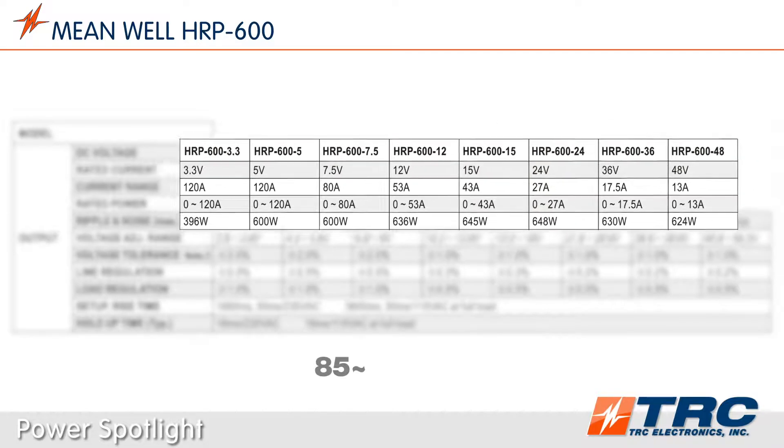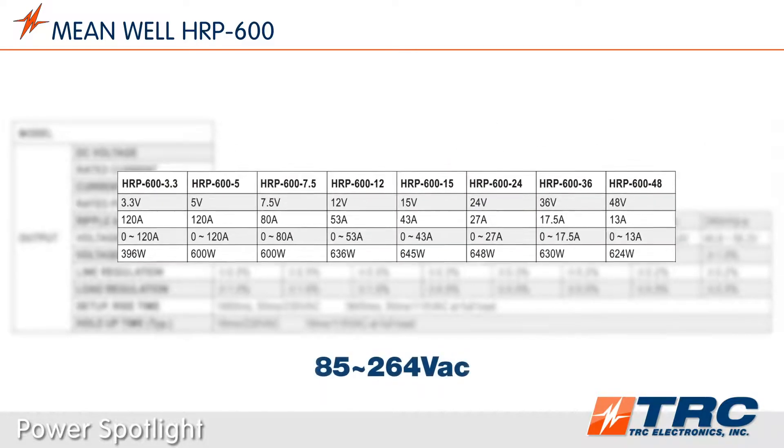This power supply has universal AC input. It accepts any input voltage between 85 and 264 volts AC.